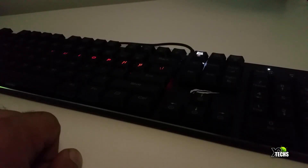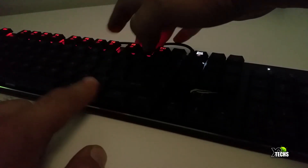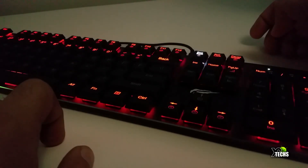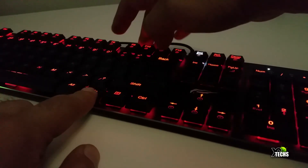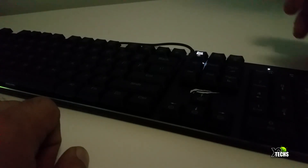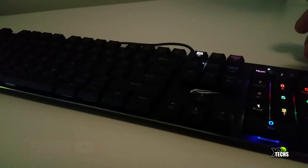It is a perfect keyboard for day-to-day computing. If you want a really noisy keyboard for gaming, this is not going to be the one. But aside from that, with a price range between 90 USD and 110 Canadian dollars, this is a beautiful keyboard to have.